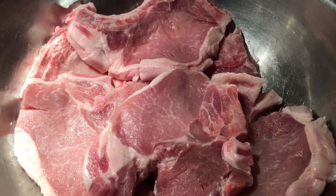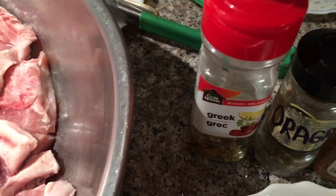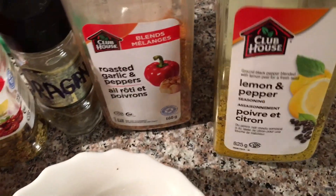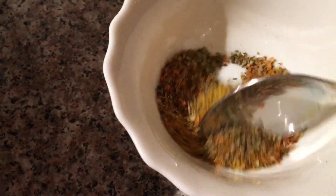And we have some nice pork chops. We're going to add one tablespoon of Greek oregano, roasted garlic and pepper, lemon pepper — one tablespoon. Mix it up.